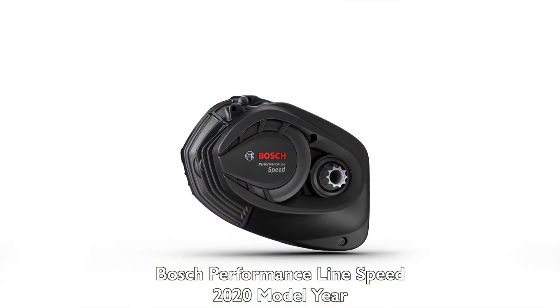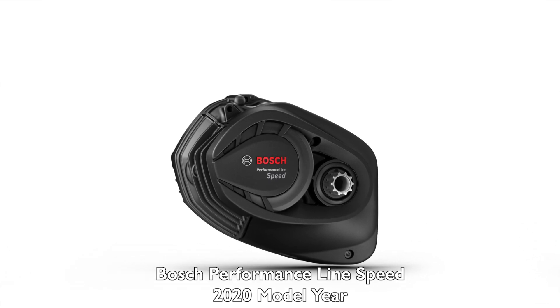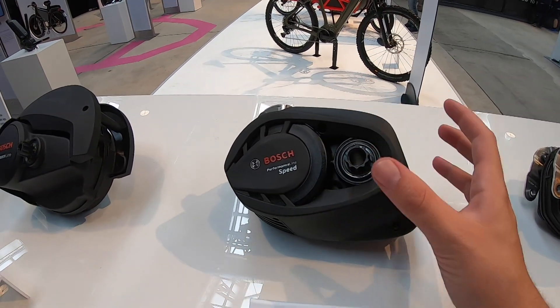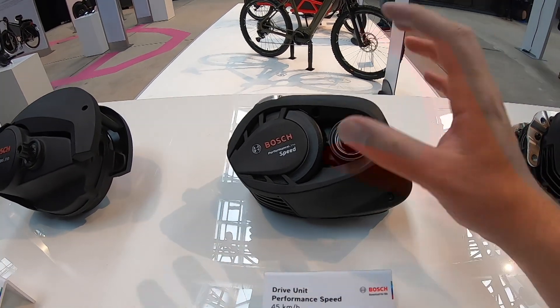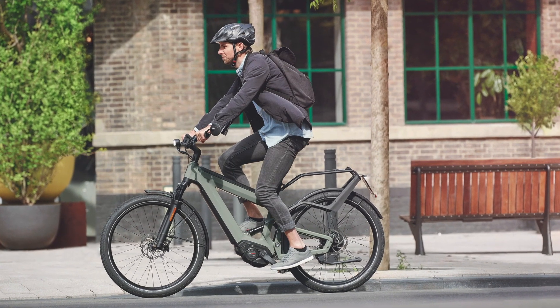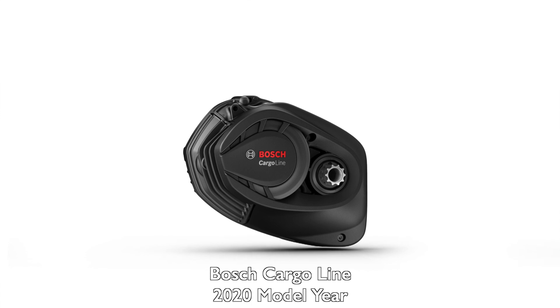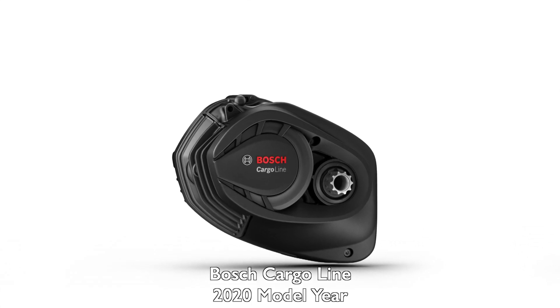Next is the Performance Speed, utilizing this new lightweight platform and programmed for street riding up to 28 miles per hour. It also delivers 75 newton meters and 340% assist, but the programming is vastly different from the CX in terms of how it feels as you ride it. Next up is a totally new motor using that same 2020 chassis: the Bosch Cargo motor — a cargo bike-specific electric bike motor.